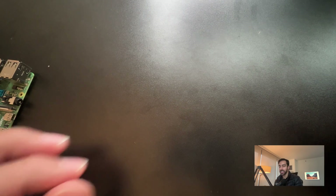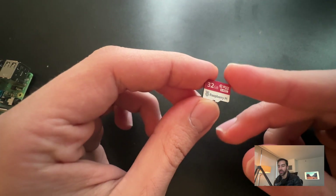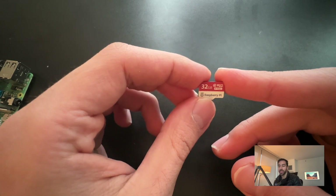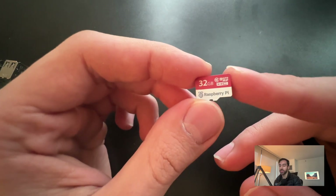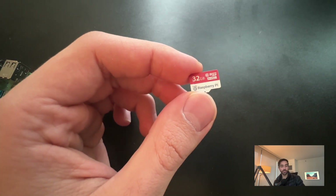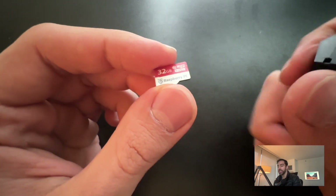To actually install our operating system, we will need an SD card. I'm using 32 gigabytes — I recommend at least 32 or 16 gigabytes. Do not get an 8 gigabyte one; it is cheaper but you will be limited later on, especially if you're using it for a long time.